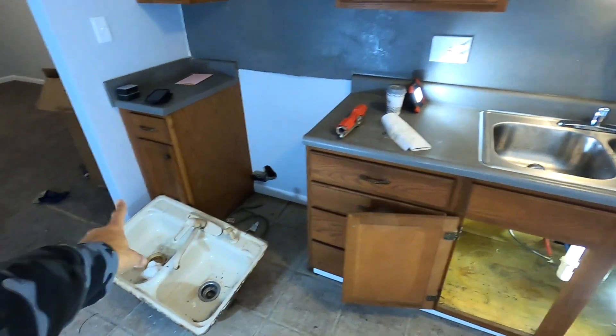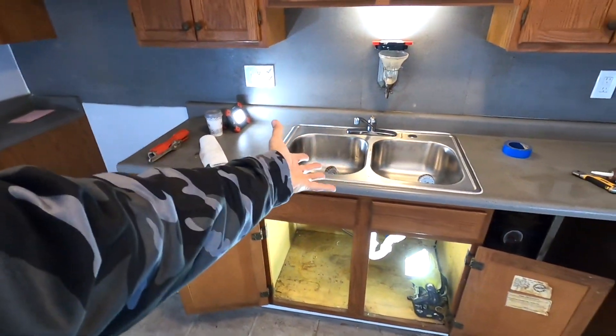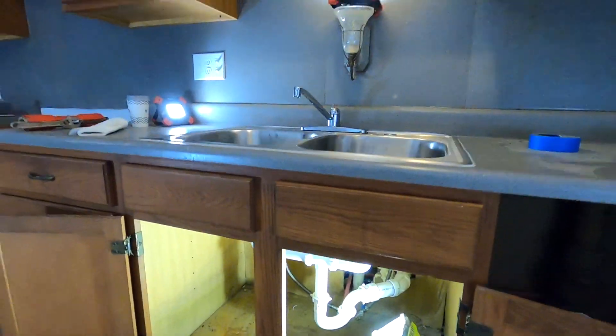There is the old one, so quite an improvement from that to this. You can do it — I promise. Hopefully you found this video useful and this helps somebody change out their kitchen sink and get their honey-do list done.